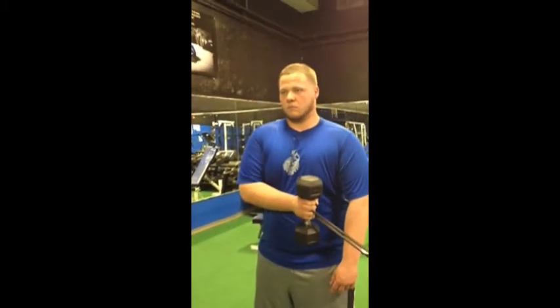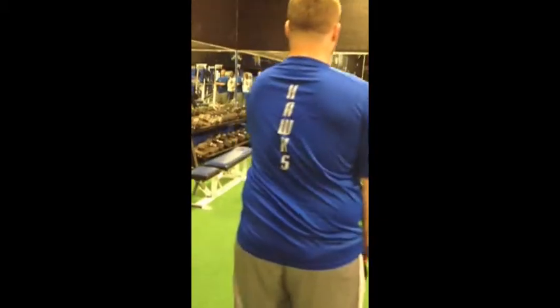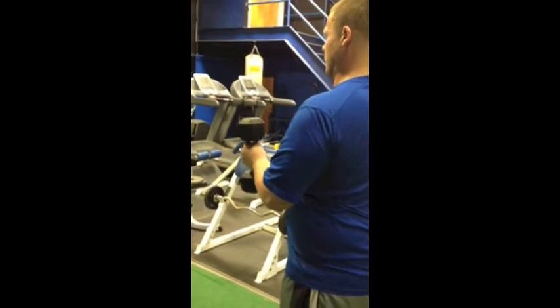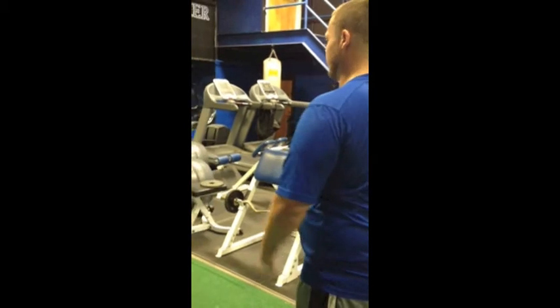Chris, would you mind switching hands for us please? He did external with his right arm and now he's going to do external with his left arm. He's going to explode across, pause, and then slow on the way back in. Perfect, Chris. And that's dumbbell internal and external rotation with the band.